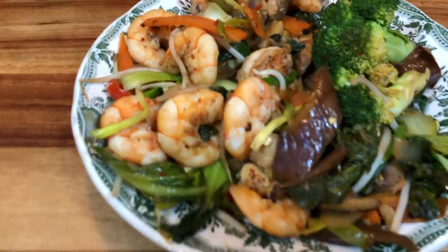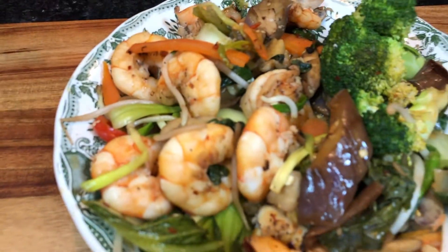Here's your stir-fried Asian-style shrimp with Asian vegetables. Enjoy it in less than 10 minutes without leaving your house. See you next time in the next video.